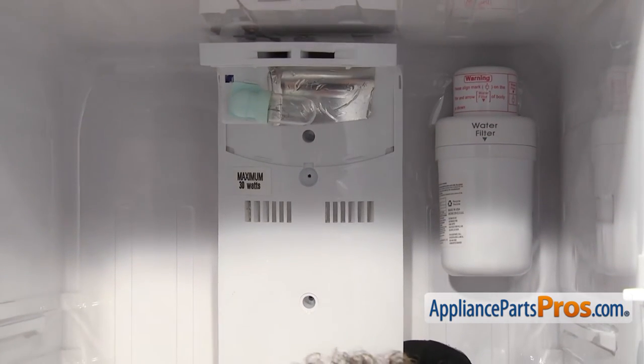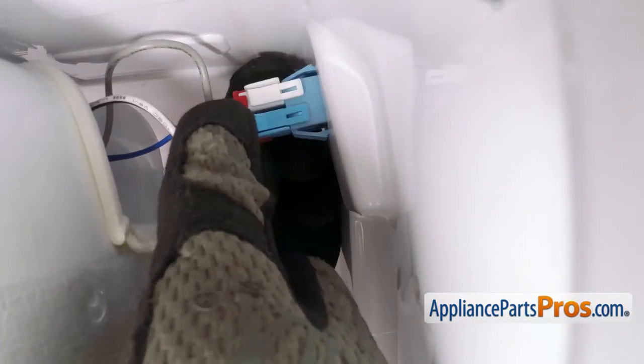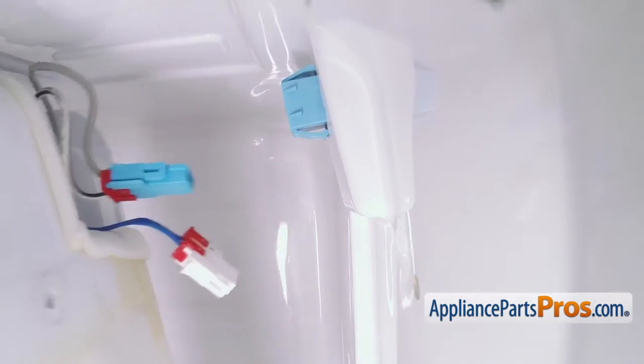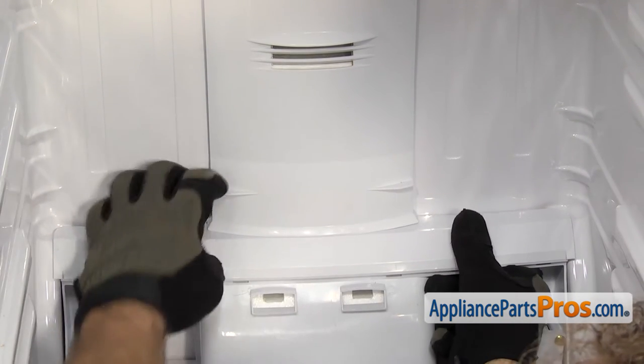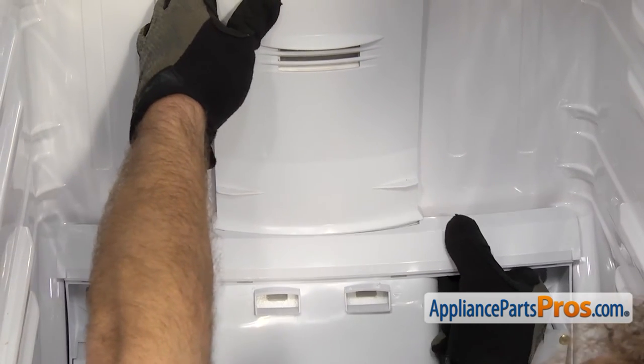Once you have the duct assembly off the wall, we can reach in. On the right-hand side, there's a locking tab that we have to press on each of these wire harnesses to release them so we can pull them off. With the wiring harness disconnected, we have to take the duct out of the refrigerator. So we're going to come down to the bottom and pull this piece away from the wall a little bit to give us some space to take the duct out.